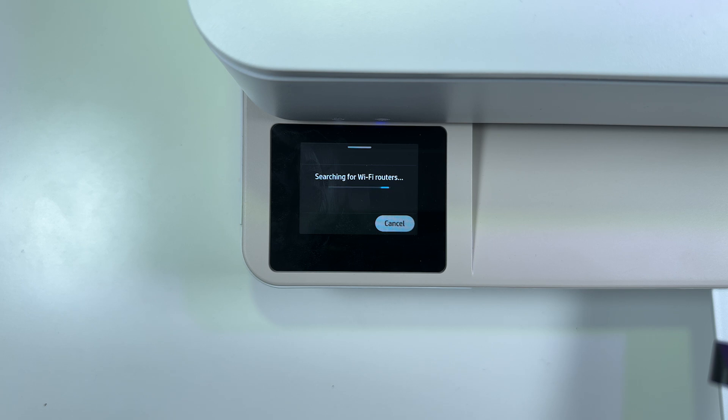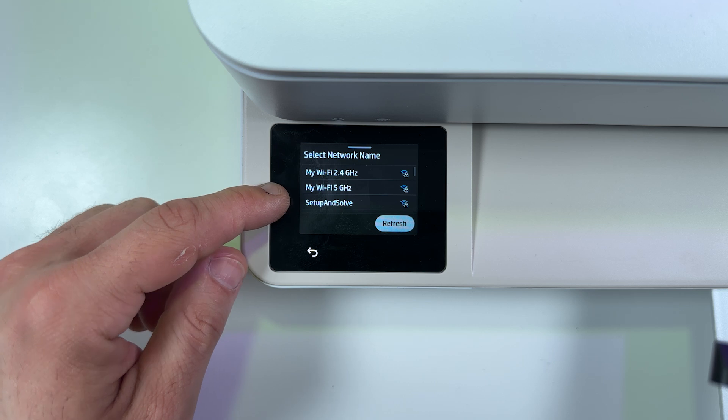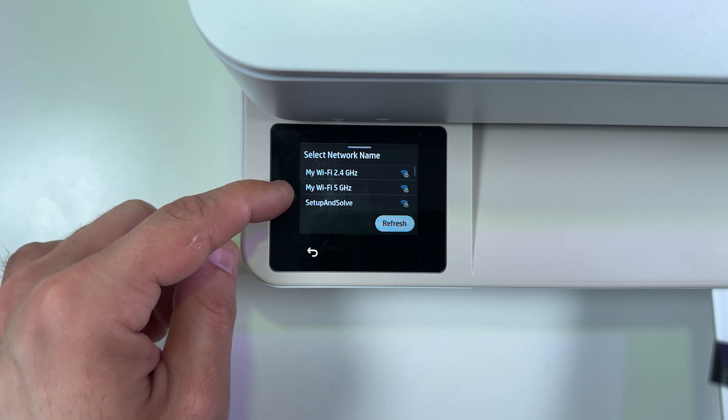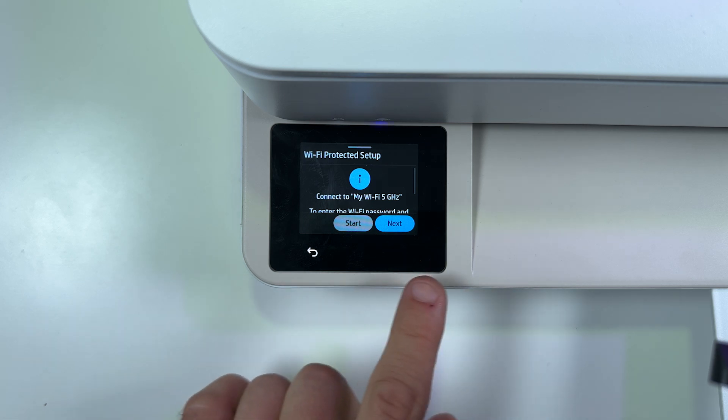It's searching for Wi-Fi routers. Now my router is found. I have two separated bands — 2.4 GHz band has wider range and 5 GHz band has faster network speed. So let me connect to the 5 GHz one because the signal is excellent.